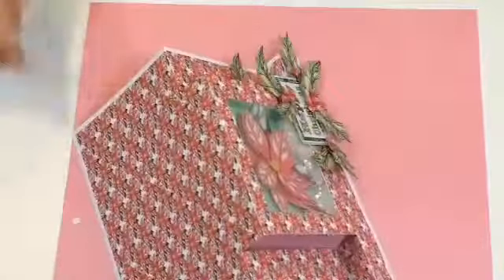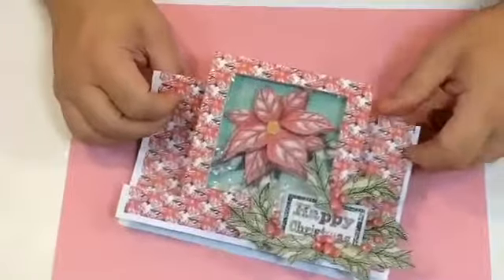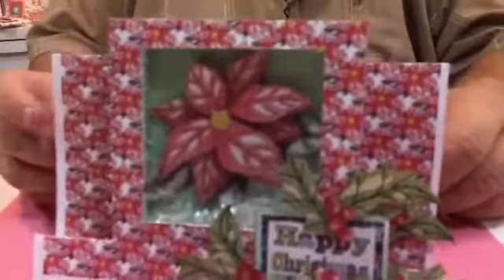There you go - there's my finished card! You could put a little bit of glue and some snow onto these tips here if you want to, or put a little drift along there. But that's basically my stepper card with the recess box on the back. There you go, it's finished - I don't want to do any more to it.